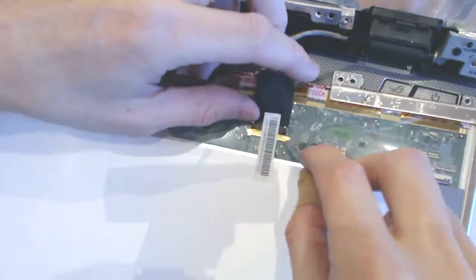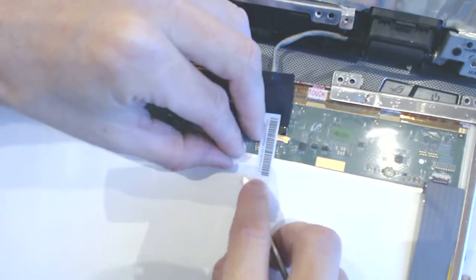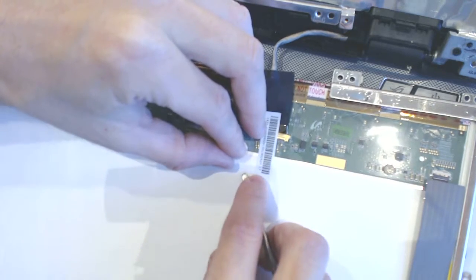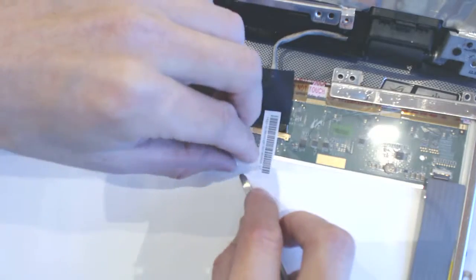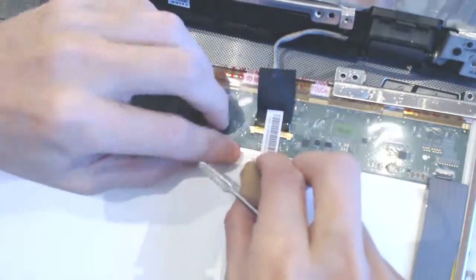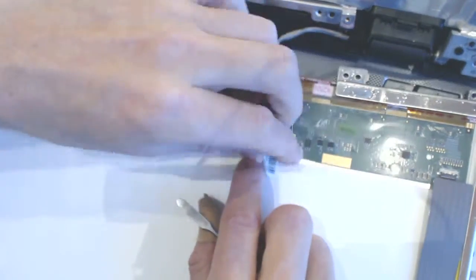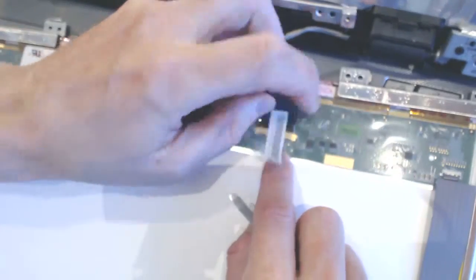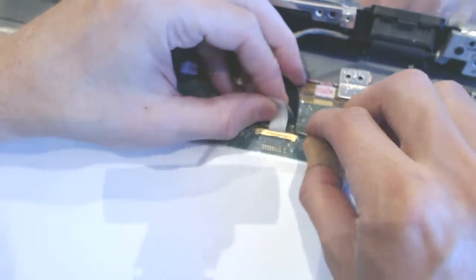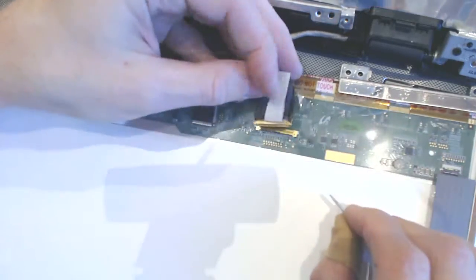By the way, the video of how to replace the jack on this model you can find on our YouTube channel. You want to preserve this number because that's your part number for the LCD cable, just in case the cable needs to be replaced in the future.